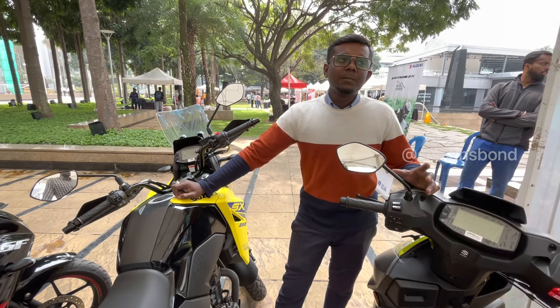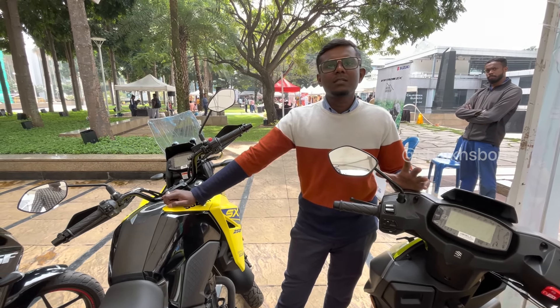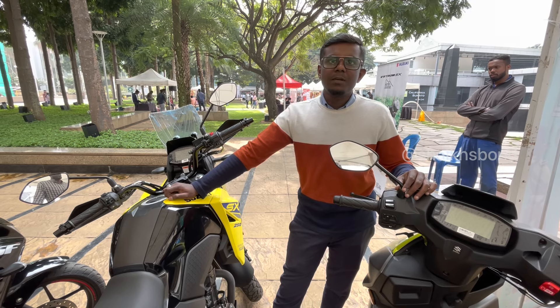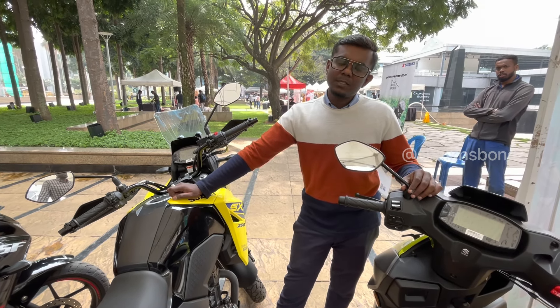You'll also be getting a riding jacket - it's a Level 2 jacket costing around 6,990 rupees. It is a purely Suzuki-branded jacket, not a co-branded one.